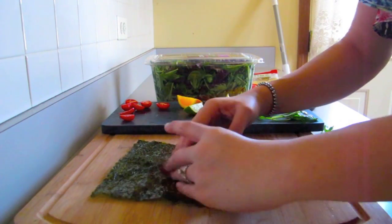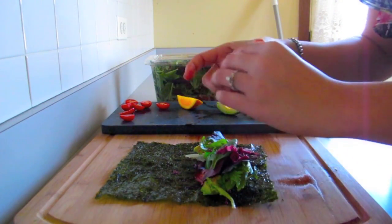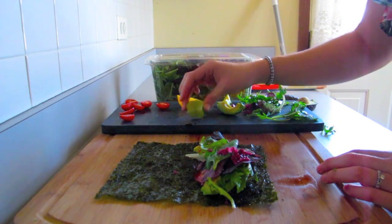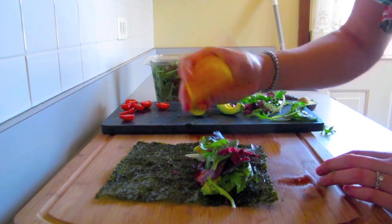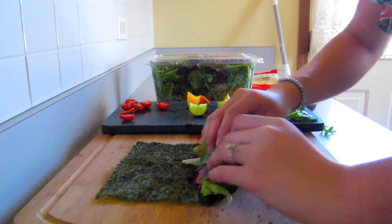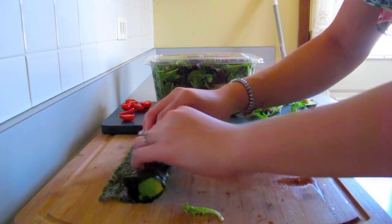For more crunch you can add either the pickled cabbage or some diced red peppers or carrots. Then I'm going to push all the ingredients to the bottom. After that I'm going to add some of the lime juice — a little bit will go a long way — and a little bit of the orange juice. You don't have to add more seasonings, but this is going to help seal the entire wrap and kind of glue it all together, and just roll.